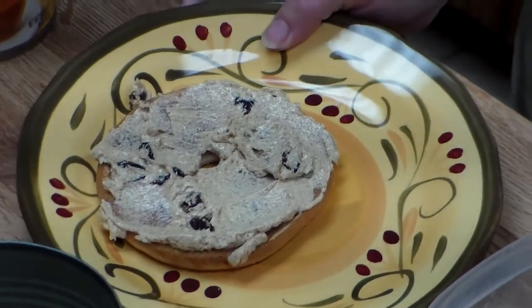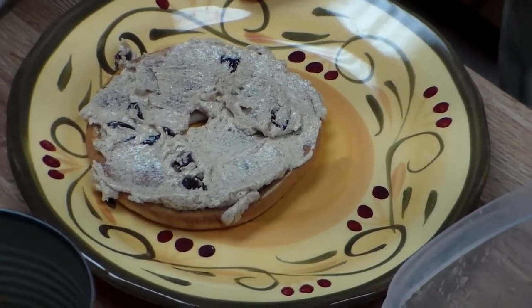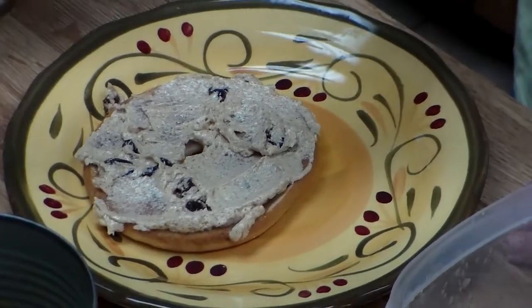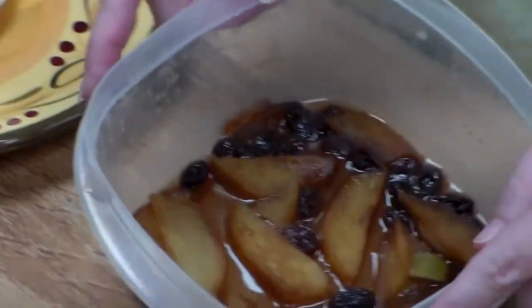You can also make a spread for your bagels or other breakfast spreads — it's just honey, butter, and some of the carrot raisin cheesecake spread. These are delicious.